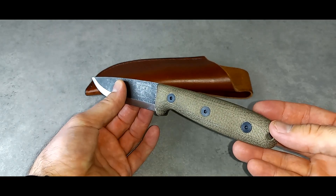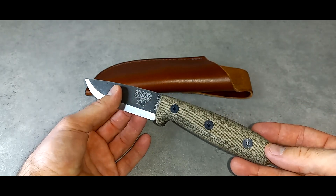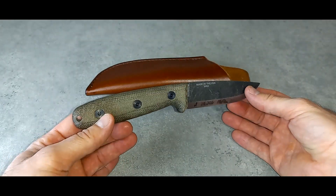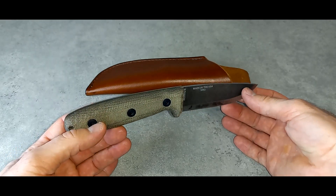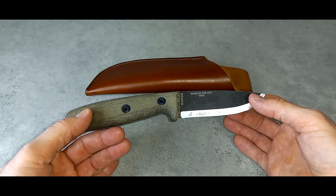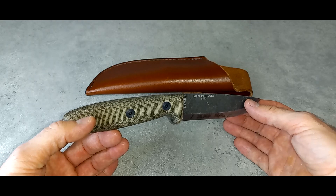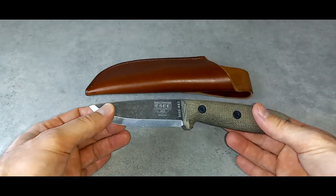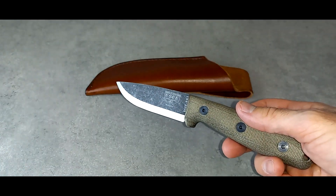This is meant to be for bushcraft, outdoor adventuring, camping — whatever term you want to use. But I like to use this as an EDC fixed blade because of the design, the size, the shape, the balance. This is another knife that I prefer to use as an EDC fixed blade rather than what it was intended for, which is an outdoor knife. I still like to carry this because nothing cuts like a Scandi grind blade.